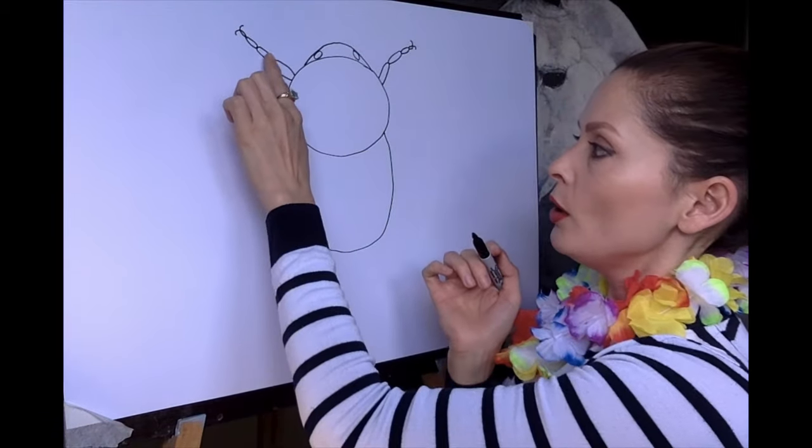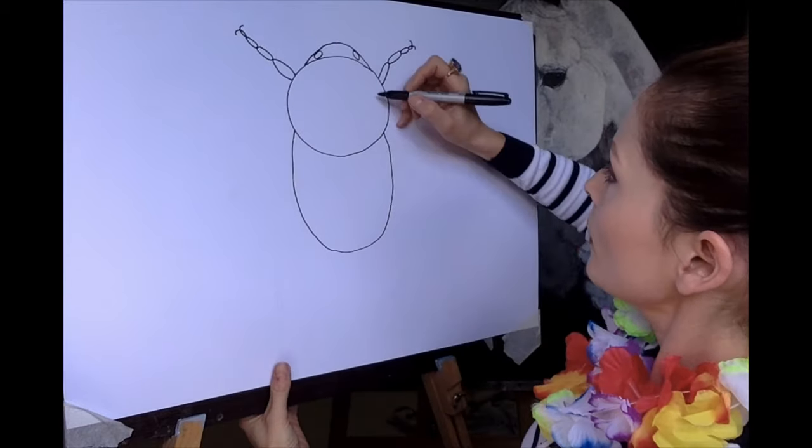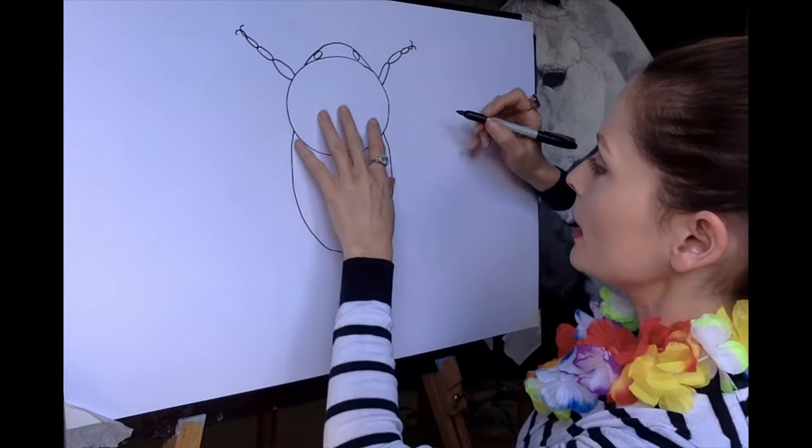Little hooks at the ends of its hands — that's how they hook onto the flowers and do their thing. So it's got two legs there, and bees have six legs, so we need to do two more on that side and two more on that side.